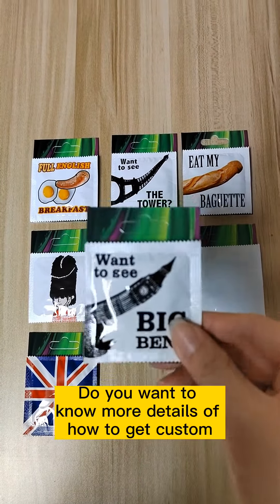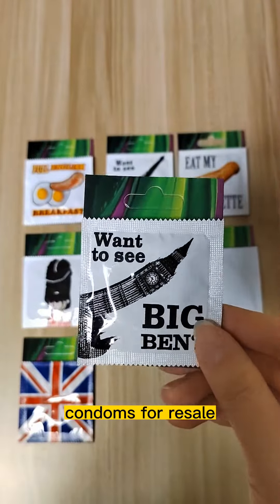Do you want to know more details of how to get custom condoms for sale? Keep watching this video.